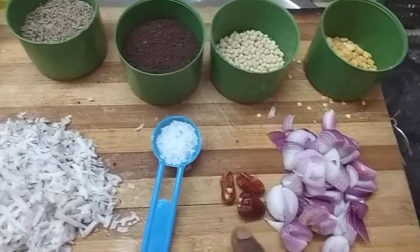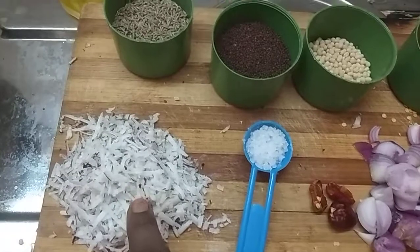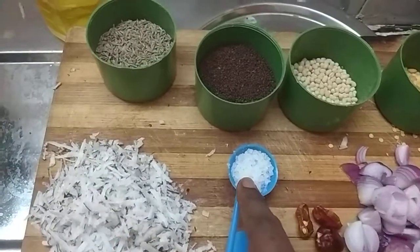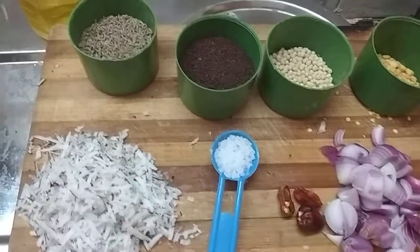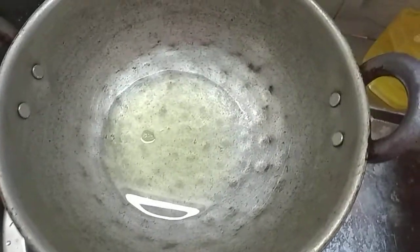Add 2 reds. Cut the seeds, add the cream, and add the cream to the pot.